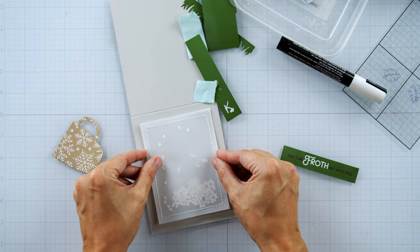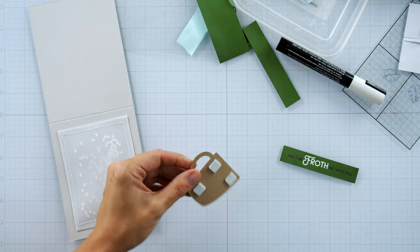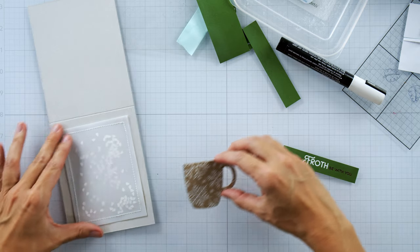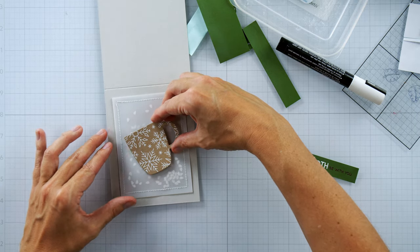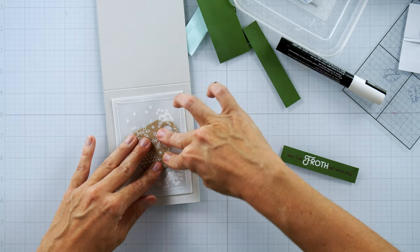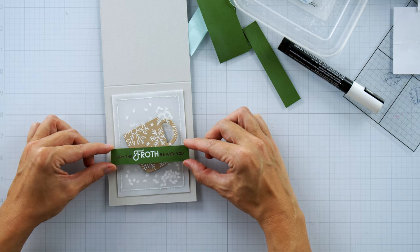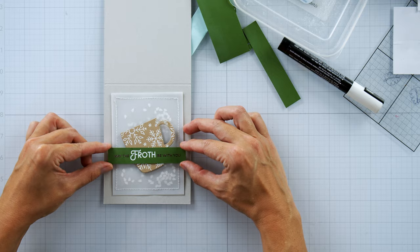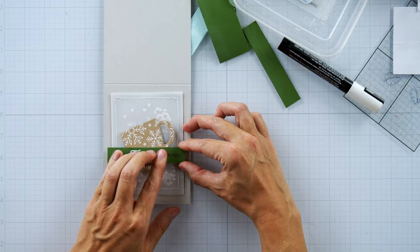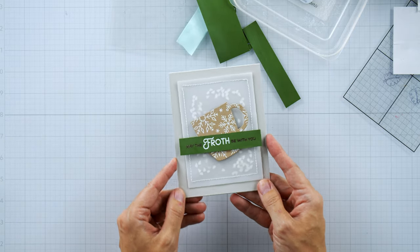Now I'm using the tape runner adhesive to go around the back where my stitches are — it locks in the stitches as well as adheres the vellum piece to my card panel. I'm using foam squares to pop up the mug into the center of the card panel. Tracy was directing me on placement since she's the one who takes all my cards. The sentiment was popped up with double foam tape to place it over the cup and still have dimension.